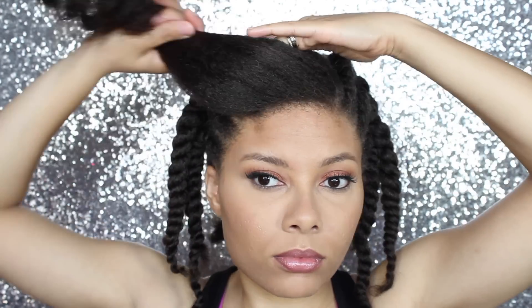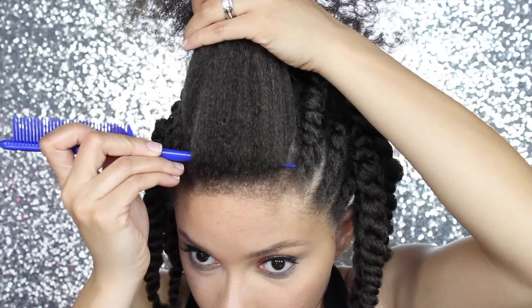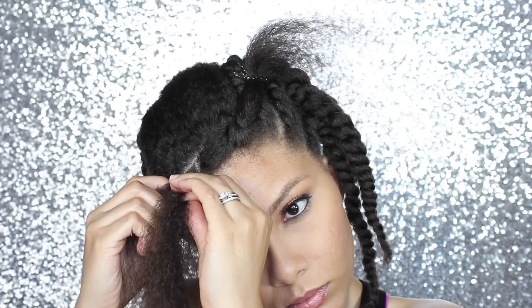The biggest decision of this hairstyle is if you want the pompadour on this side or this side. Now you want to part your hair across and do a bunch of two-strand twists. I start with a flat twist. And you want to make sure to twist your hair in the direction that your hump or pompadour will go in.